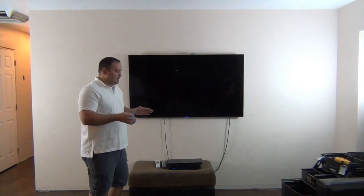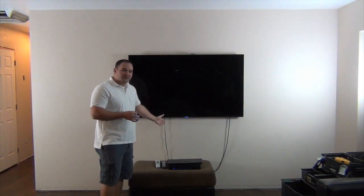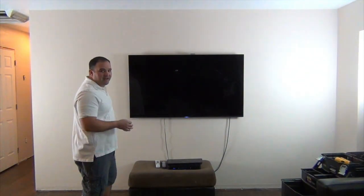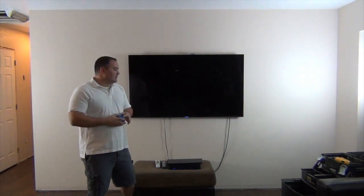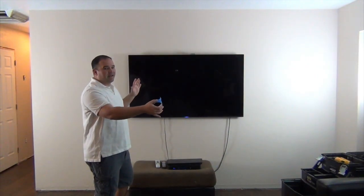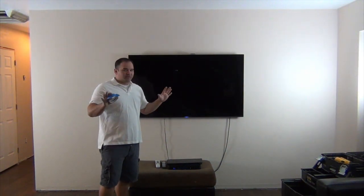Ideally your center speaker would go directly above or below your TV. Your front left speaker will go 30 degrees off center to the left, and your front right speaker will go 30 degrees off center to the right. Now that's in a perfect situation, and I guarantee almost nobody watching this video is going to be able to do that. So what I'm going to try to do is space out my speakers as far as I can. The center channel being directly above or below the TV is super, super critical.